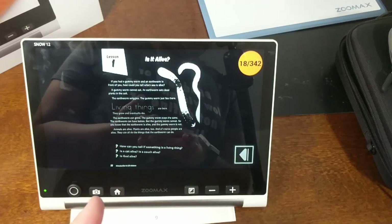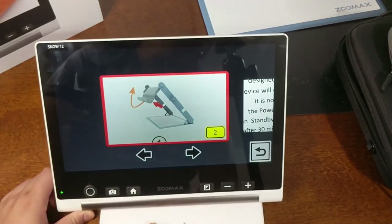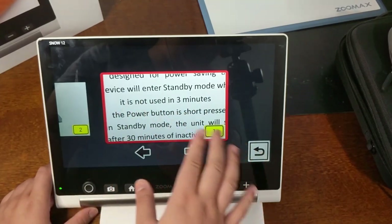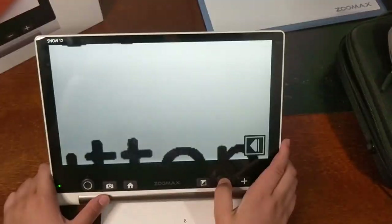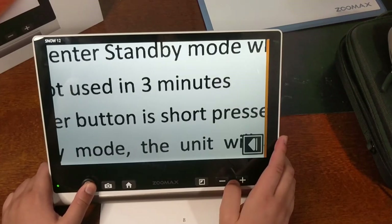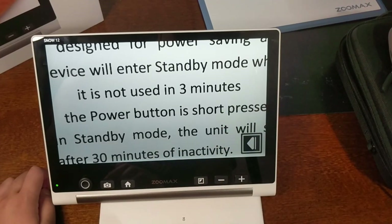You can also go to Photos, which shows all the pictures you have taken and saved. Going into one, you can still zoom in and out, use the joystick, and change the color filters — pretty much anything you could do in the magnifier view.